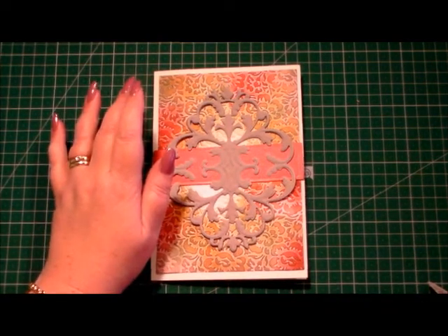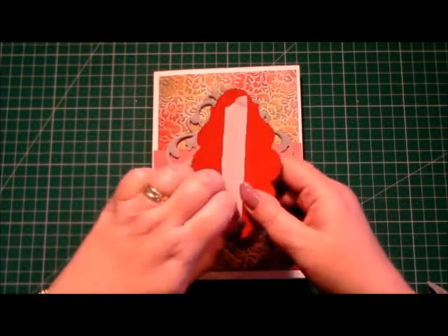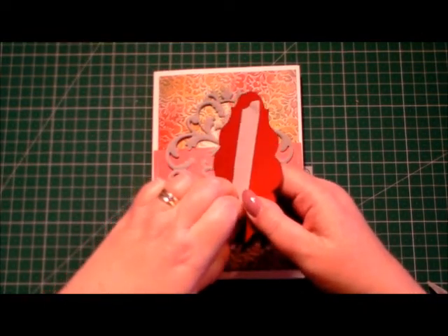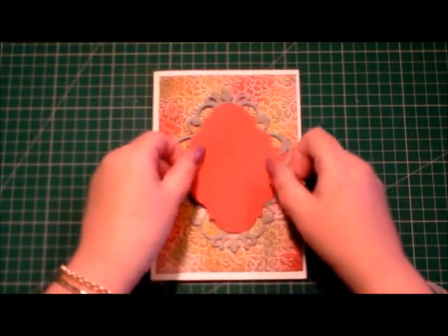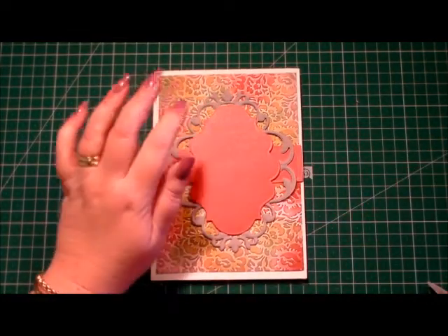I've already die-cut a larger layer to go across the top of our flourish, and this is in the coordinating red sparkle card. I'll pop that there.